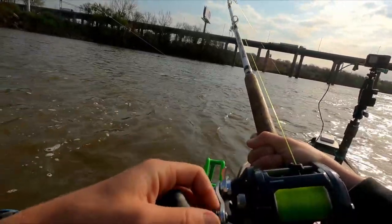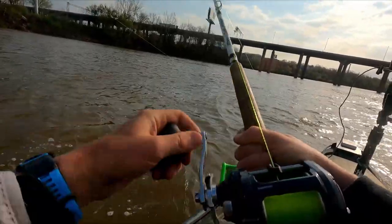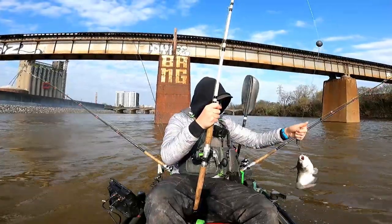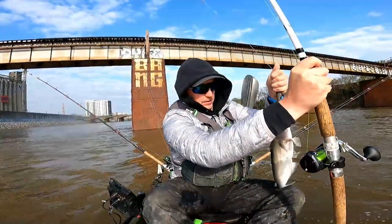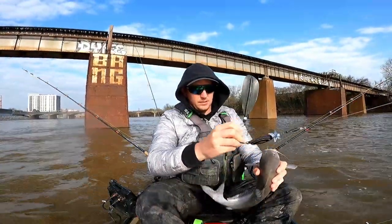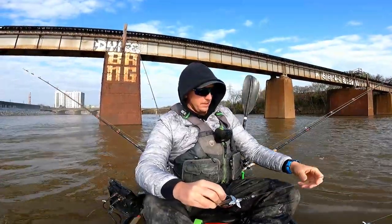I think this was on hickory shad. Yeah, that's nothing to get too excited about right here — just a little tiny guy. All right, we'll get him out of here and look for some bigger fish. Time to upgrade.